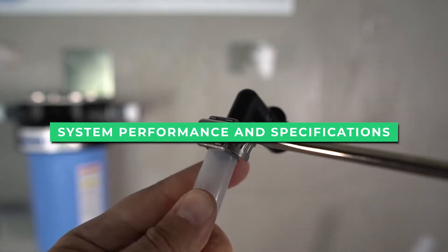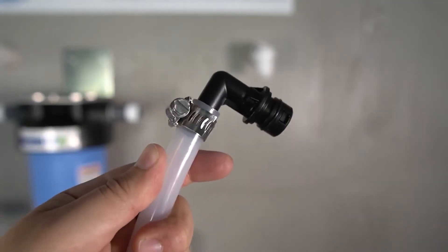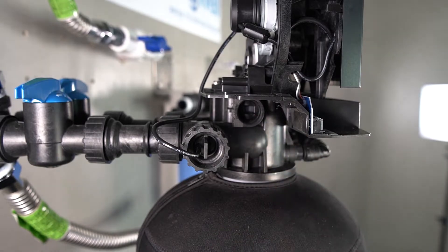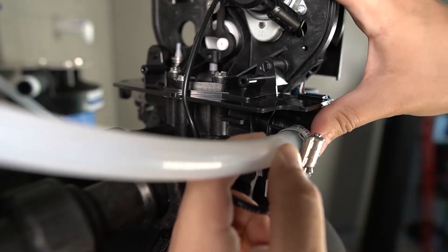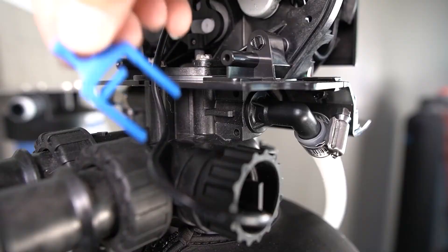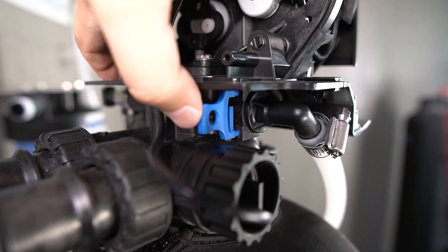Made for the USA, Springwell is one of the only water filter manufacturers to use certified components in all of their systems for maximum reliability and durability. The water filter system removes up to 7 parts per million of iron, 8 parts per million of hydrogen sulfide, and 1 part per million of manganese — enough power to completely filter out the harmful contaminants.